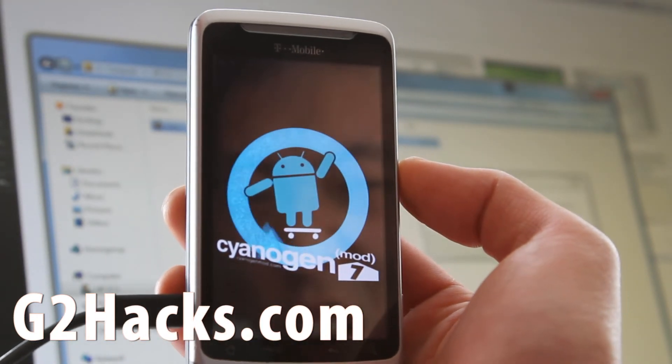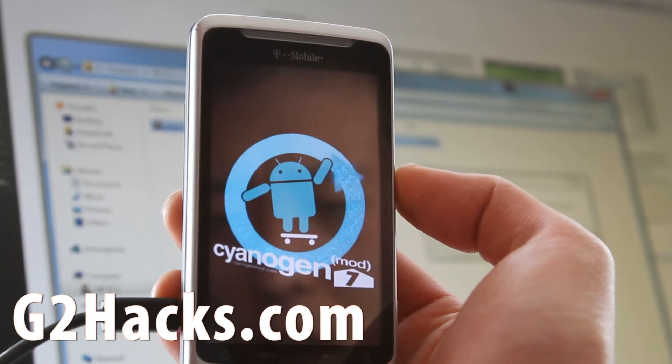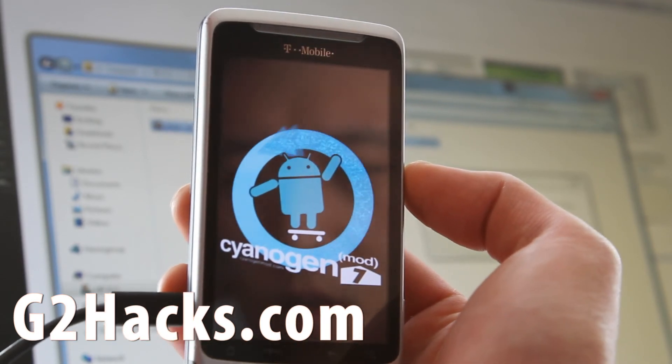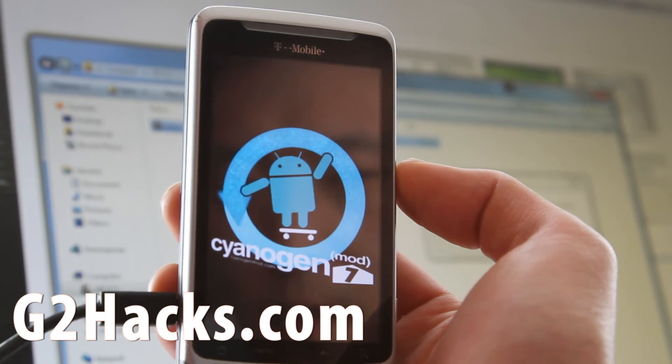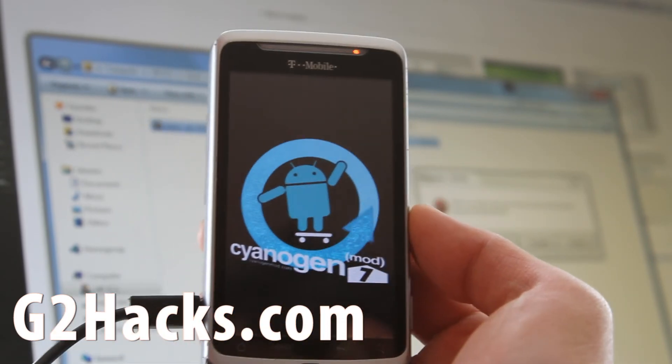CyanogenMod 7 is awesome. Their ROMs are awesome, but it sucks on the Evo because you can't get 4G and some stuff doesn't work. But for the G2 phone, this is probably the best ROM now.